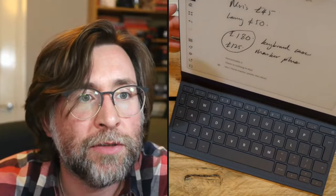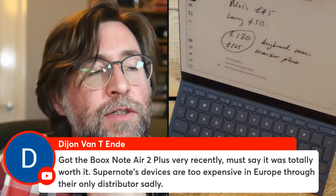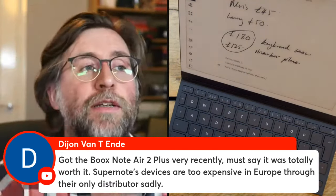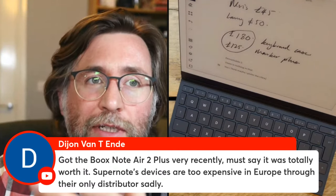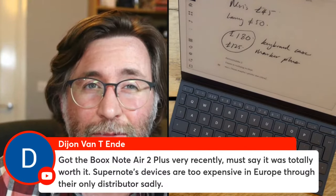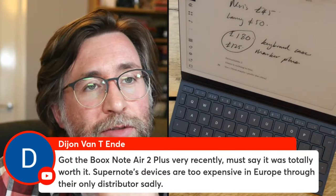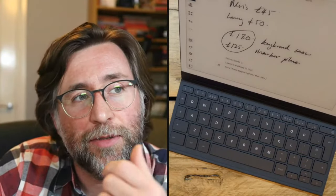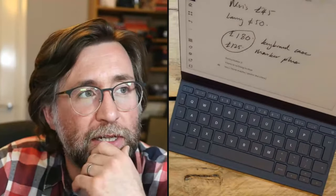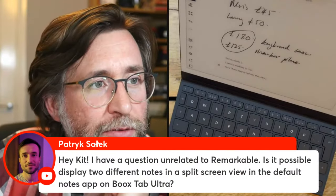From the chat: someone just got a Boox Note Air 2 Plus and says it's totally worth it. Absolutely — I know that feeling from when I first bought the reMarkable. It feels expensive at first, but if you use it every single day at work, it really isn't. On pricing in Europe: several commenters have noted that the cheapest way in the UK is actually to buy from the US shop and have it shipped over — I haven't verified that personally.